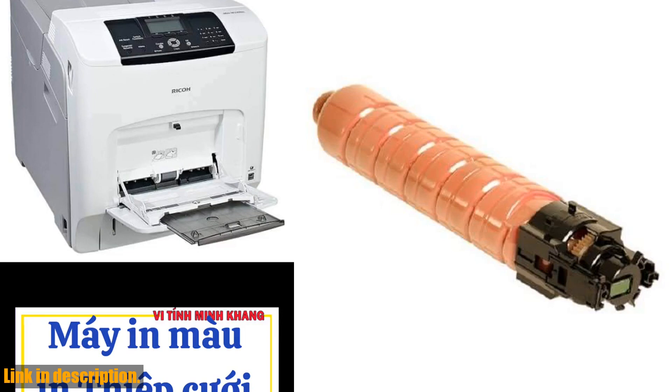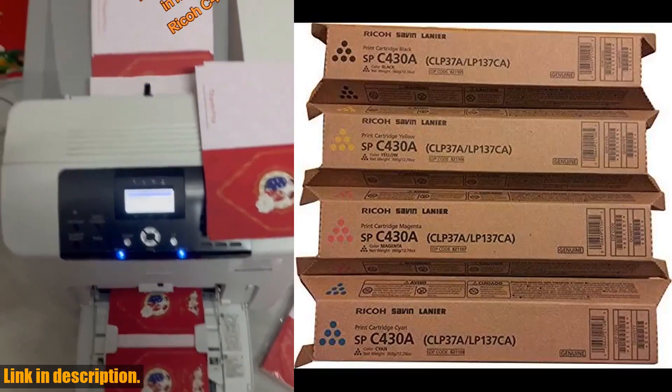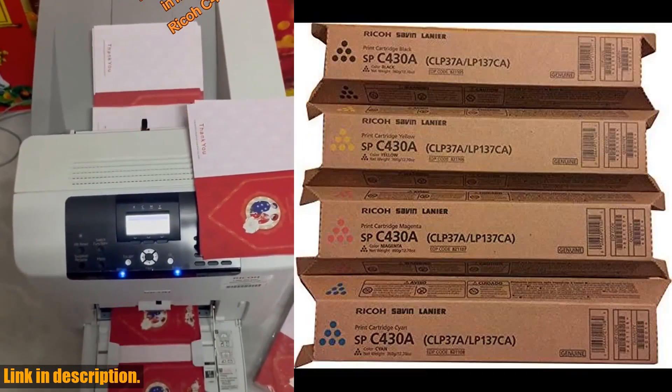With this bundle, you can expect high output and excellent print quality. Don't miss out on this amazing toner bundle set — click the link in the description to get yours today.